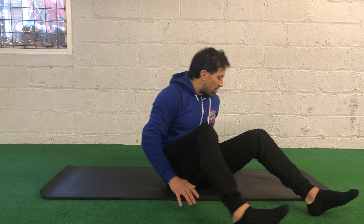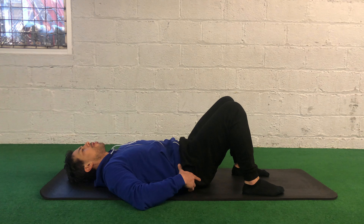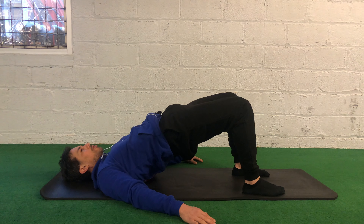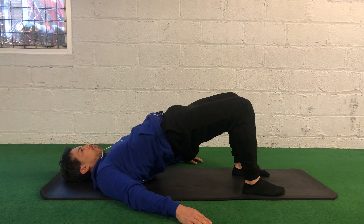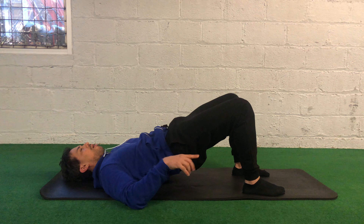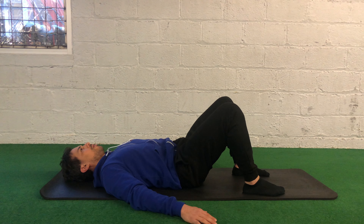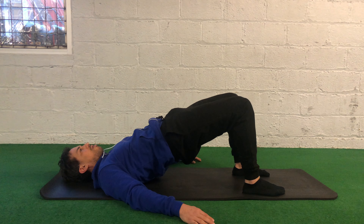We're going to start off with the good stuff — the glutes. What I want you to think about as we get this moving is posterior tilt. Tuck your pelvis, lift it up. We're going to hold it at the top for a few seconds. Breathe in through the nose, out through the mouth. When I come back down, I want to think about my spine from the top down, one vertebrae at a time — lower, keep tucking the pelvis, flattening the back very slowly. Now I'm going through a series of about 10 reps, tucking my pelvis and lifting my hips up.